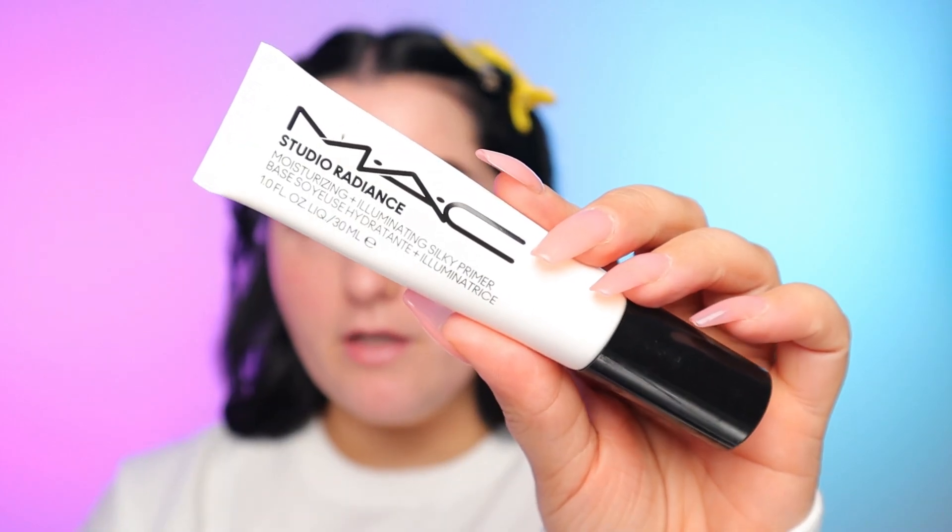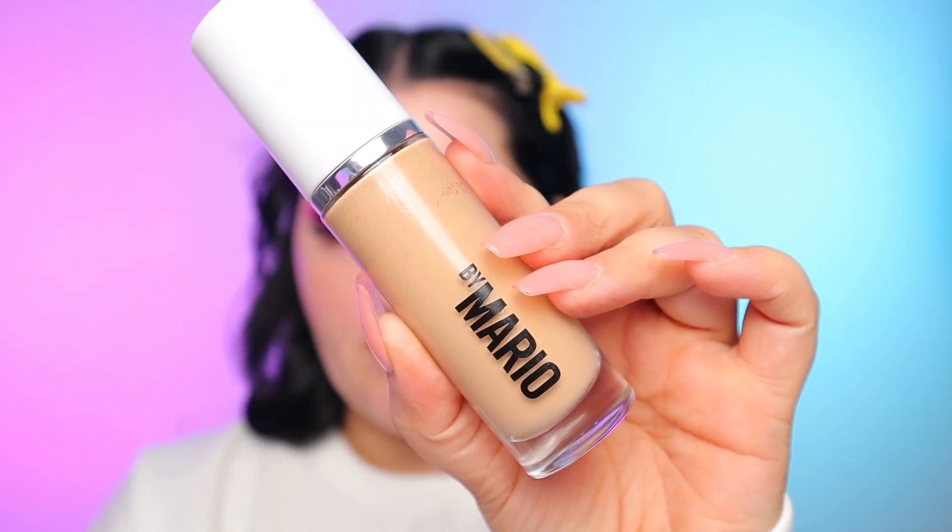I'm going to take that even further and go in with the MAC Studio Radiance Primer. This will give me a little bit more glow but also help with the longevity of everything. If you're in the market for a good hydrating primer, this one is amazing. Now I'm going in with my Makeup by Mario Surreal Skin Foundation. I like to apply this with a stippling brush — it's honestly just one of the prettiest foundations. The more I've used it and learned to apply it with a stippling brush instead of how I typically apply foundation, it's just the best. This brush is a Sigma F50 — I keep one for powders and one for cream products.